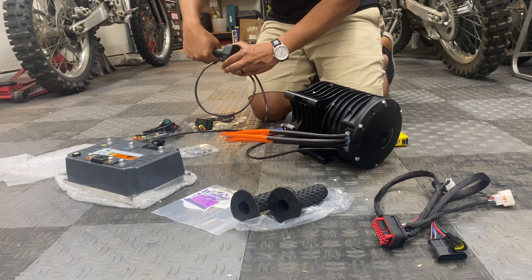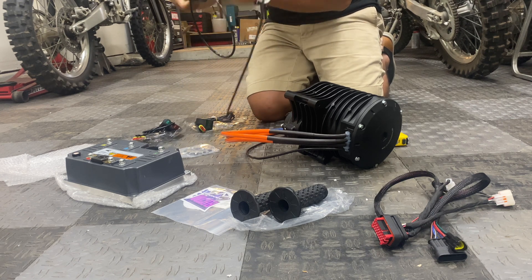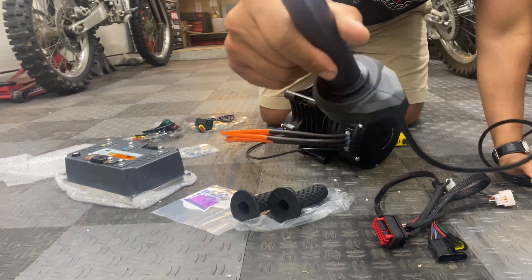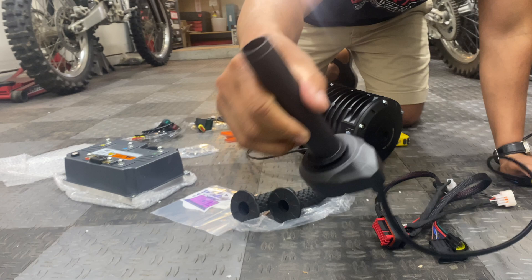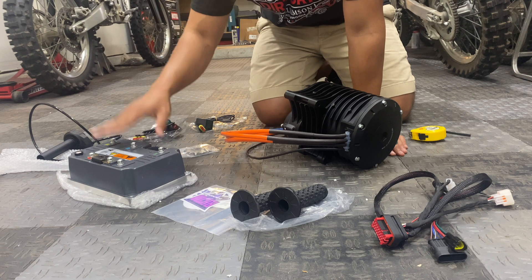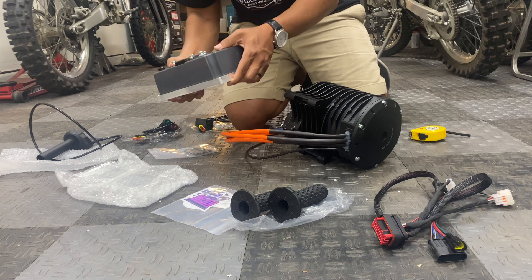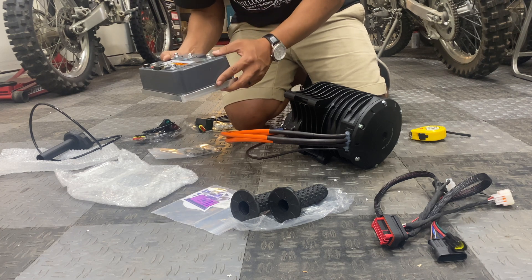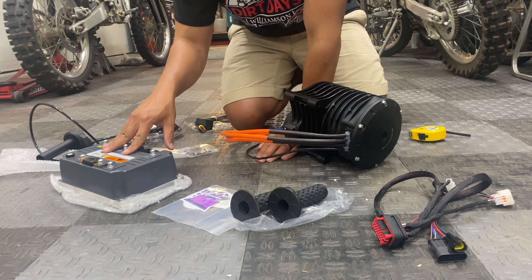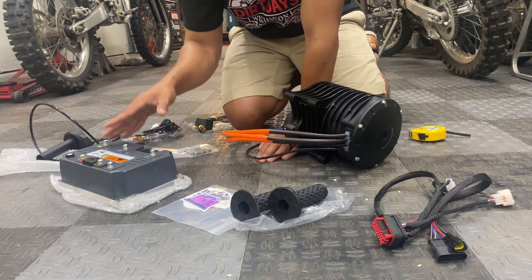I really like the throttle — it's high tension, so it's very unlikely to get stuck. I've never used this brand before; it's stamped ETS.2 on the other side — let me know if you have experience with it. The EM260 controller is a lot bigger in person than it looks in photos, but it shouldn't have a problem fitting on the YZ. This is rated for 25 kilowatts, which is almost 35 horsepower.